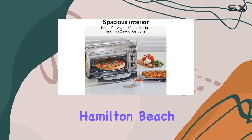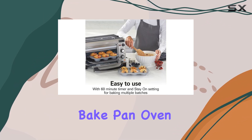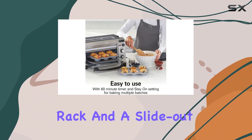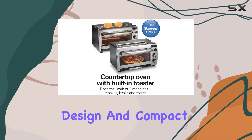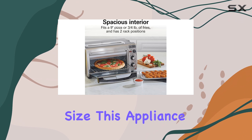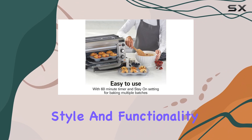The Hamilton Beach 2-in-1 toaster oven also comes with all the necessary accessories, including a bake pan, oven rack, and a slide-out crumb tray for easy cleaning. With its sleek stainless steel design and compact size, this appliance will fit seamlessly into any kitchen, providing both style and functionality.